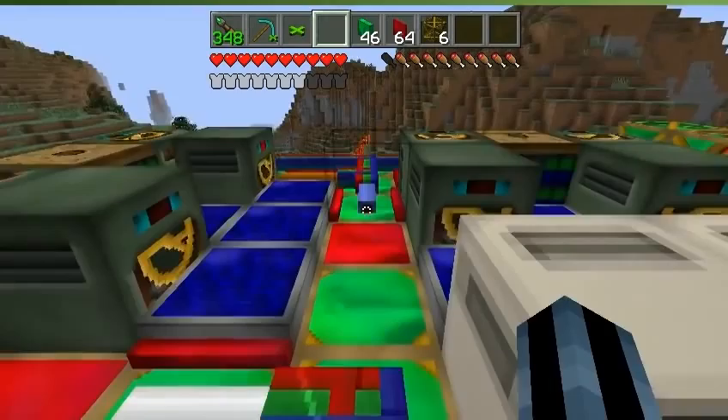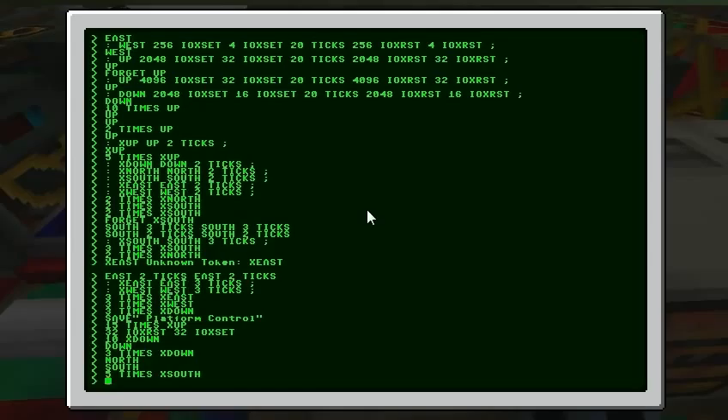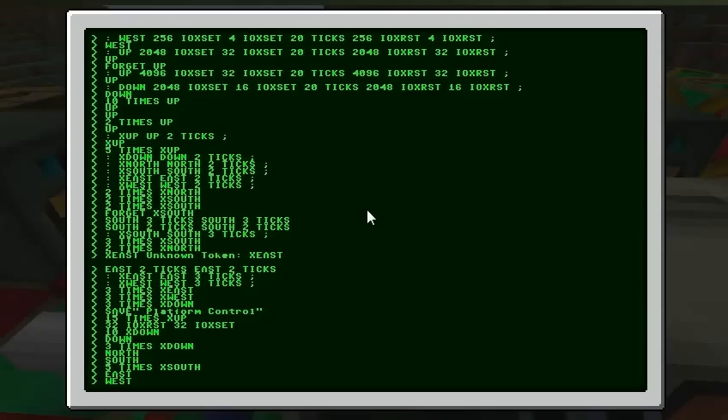And if you'd like to repeat that — I'm still working on all the timings and stuff, I'll probably have to rewrite all these commands. But for now I have another command called x and whatever direction you want to go.